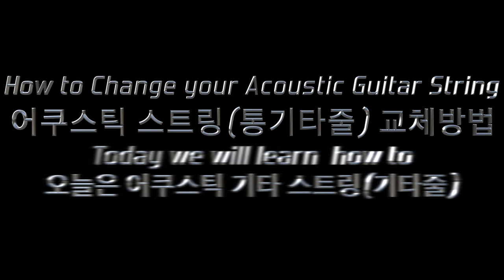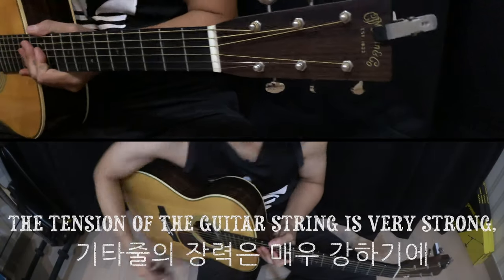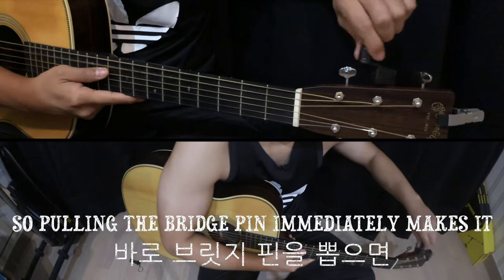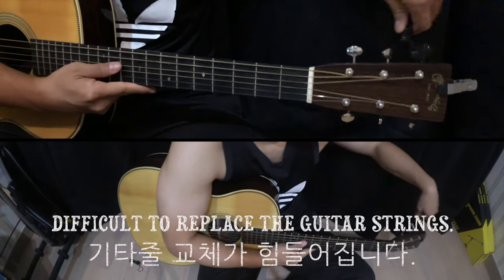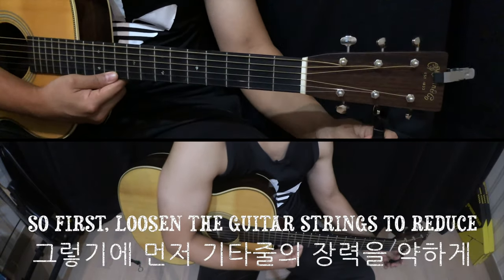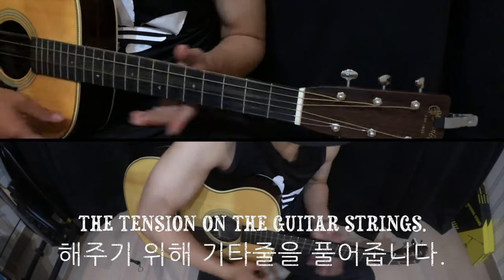Hi guys, today we will learn how to replace an acoustic guitar string. The tension of the guitar string is very strong, so pulling the bridge pin immediately makes it difficult to replace the guitar strings. So first, loosen the guitar strings to reduce the tension on the guitar strings.